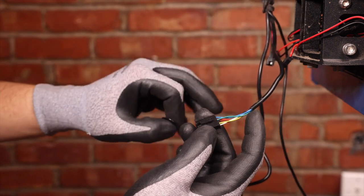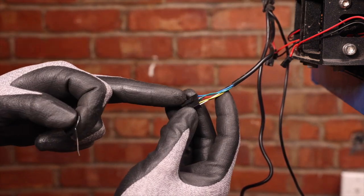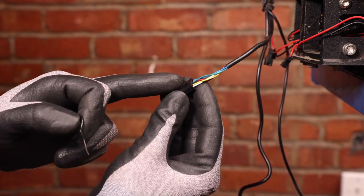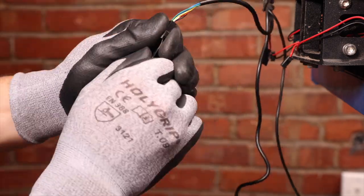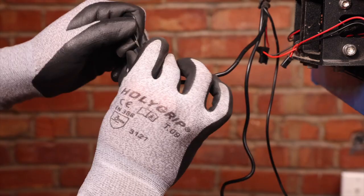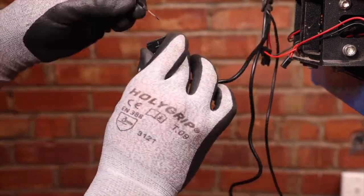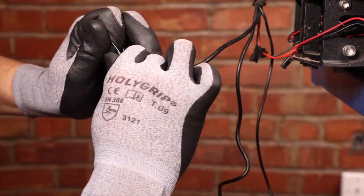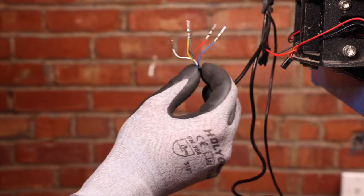Now that the front cover is off, we have more free space to de-pin all the terminals in the COM cable, as we'll not be able to pass it on the new front cover. With the connector out, we can take our new front cover and reinstall it.